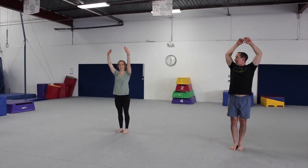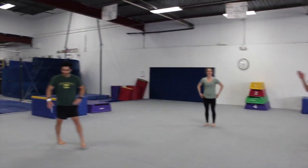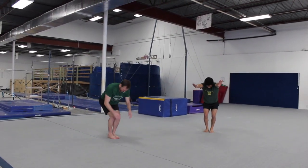Here we go. Nice standing tucks — and nice!